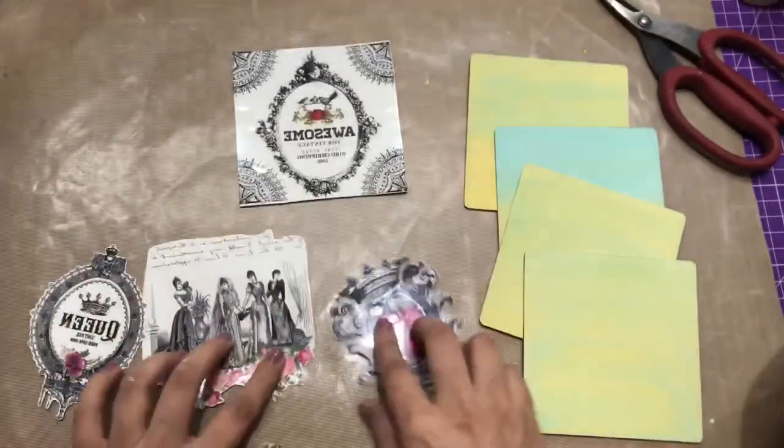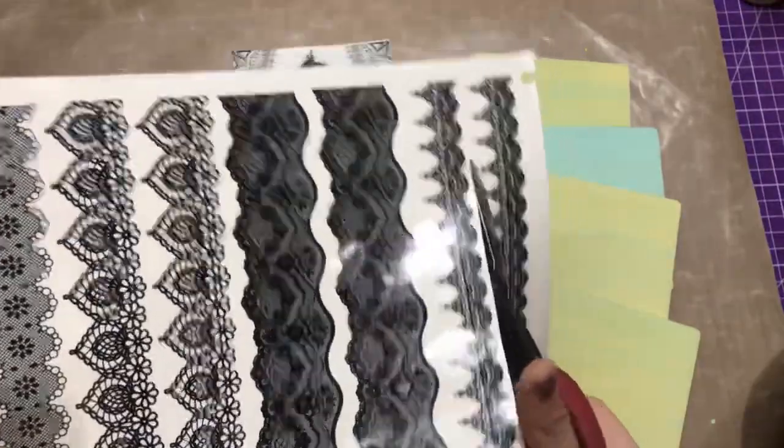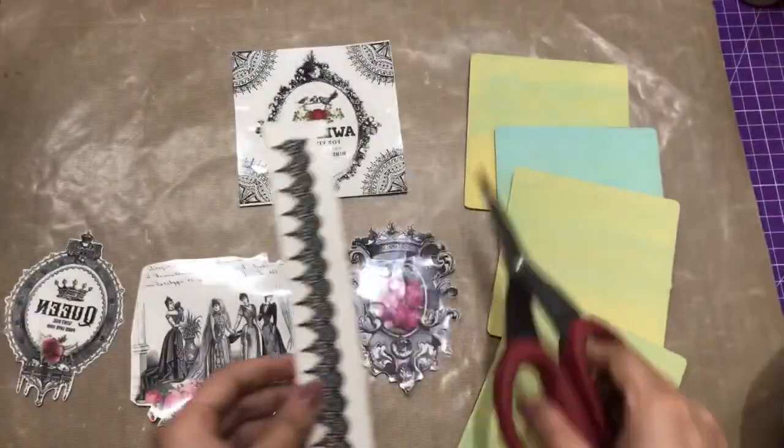Similarly I'm going to fussy cut the Lace Collection as well. Here I'm just taking this one strip and I'll tell you how you can multi-use this.